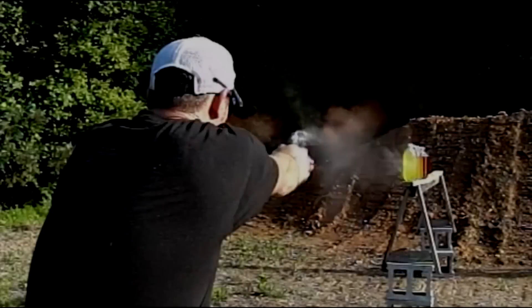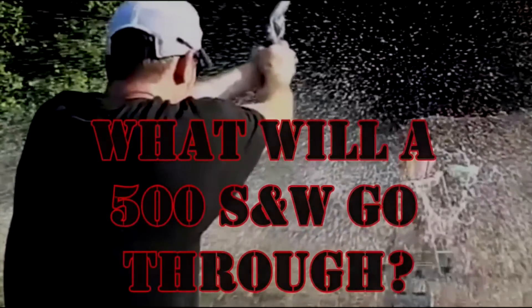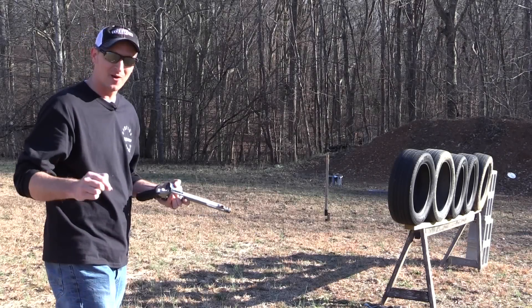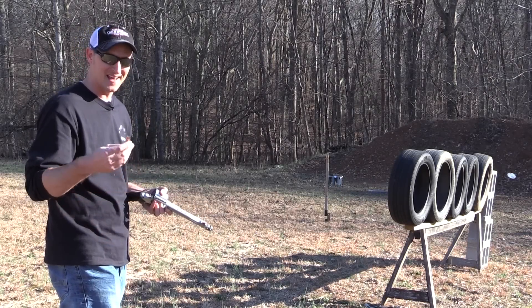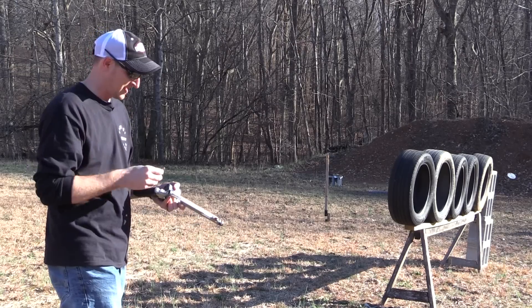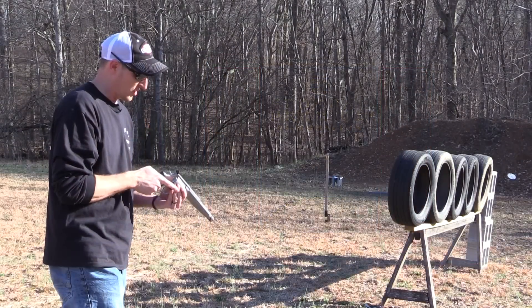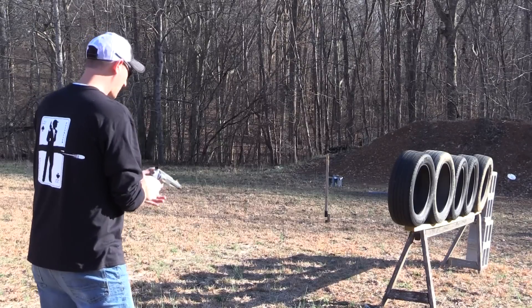If you haven't put in the comments how many car tires you think a 500 Smith and Wesson will go through, put it down there now. We'll be using some Federal 325-grain Swift A-Frames for this shot. All right, here we go — let's let this dog bark!